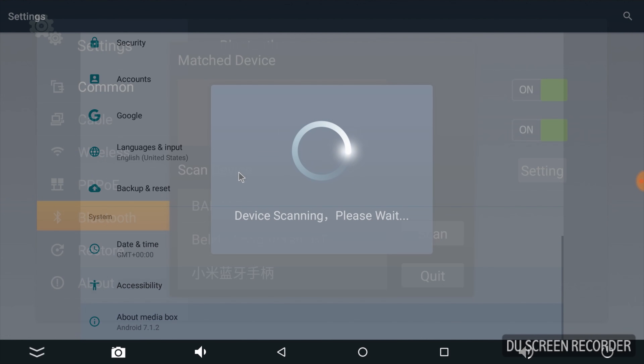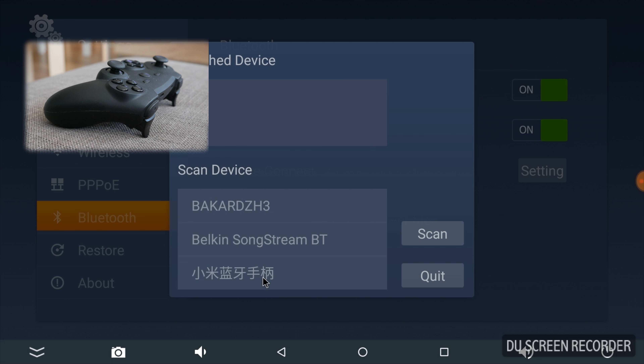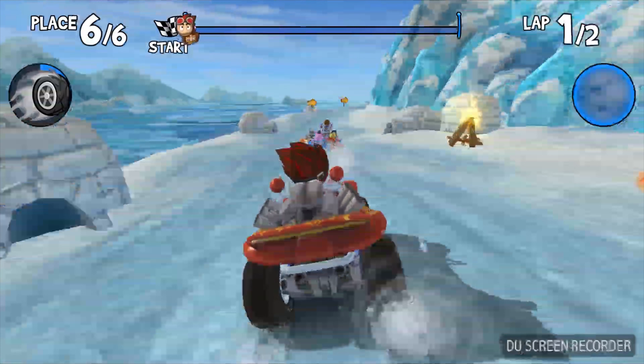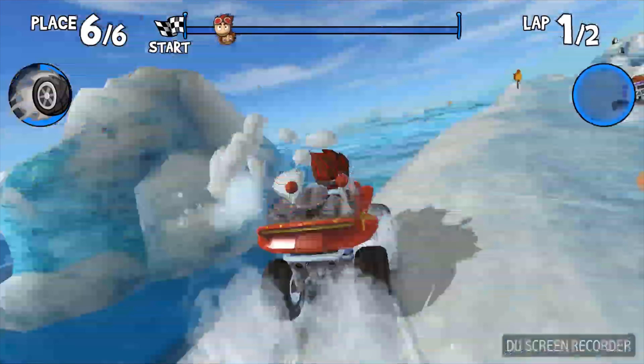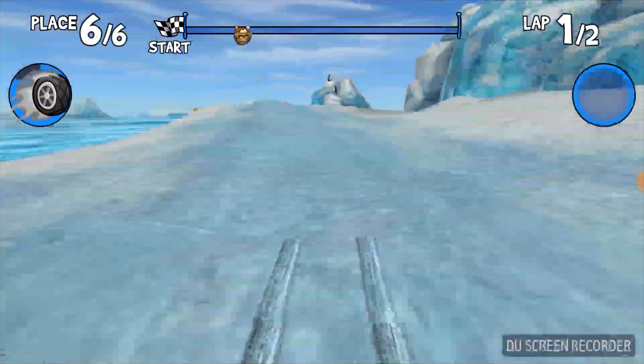Connectivity is also great — adding my Xiaomi Bluetooth gamepad was super easy and all controls were working as they should. Gaming with the TX9 Pro is amazing. Beach Buggy Racing didn't lag at all, even while I was recording at 1080p simultaneously. Of course it feels better when the CPU isn't busy with other tasks.